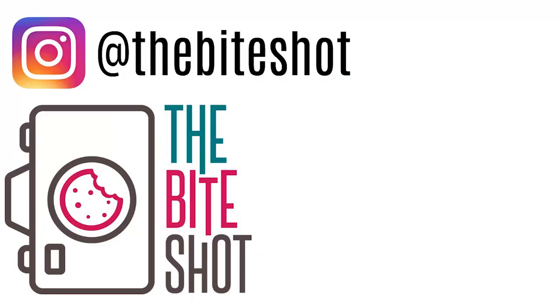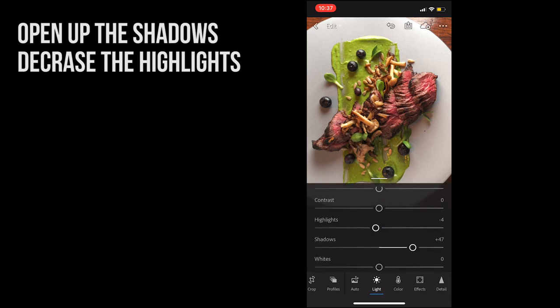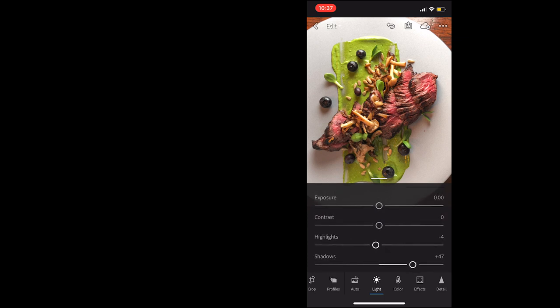Hopefully this was helpful to you. Certainly if you put these crazy little hacks into play, I would love to see your photos — feel free to tag me on Instagram, I'm at The Bite Shot. Thank you so much for stopping by the studio, thanks for hanging out with me. You stay out of trouble and I'll see you soon. Bye!